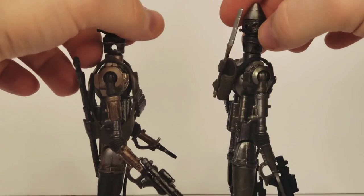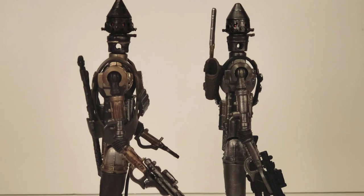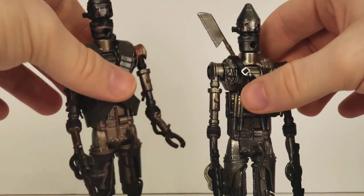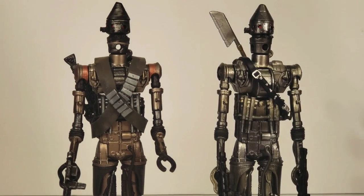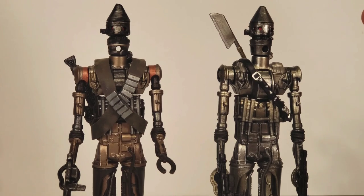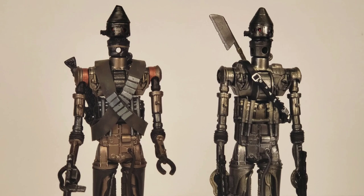Let's go ahead and do another side comparison. They both look really good together — I could see them teaming up in your imagination and hunting down some bounties together. My opinion is that you need to go out to Best Buy and pick up an IG-11. He looks great, they look good together, and they're going to look great on the shelf together.